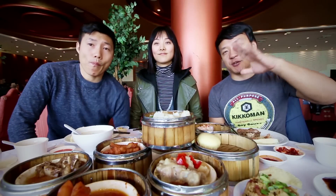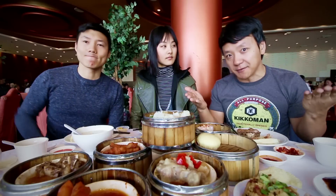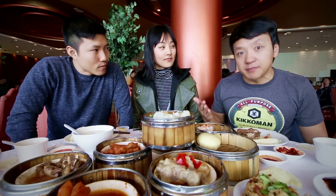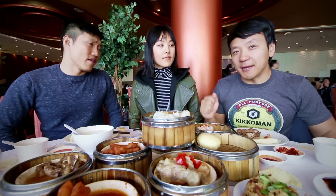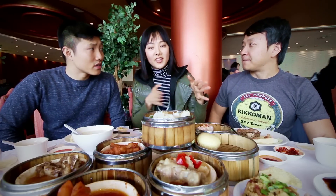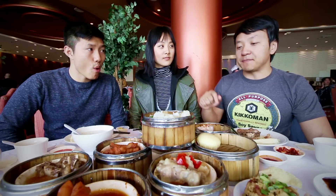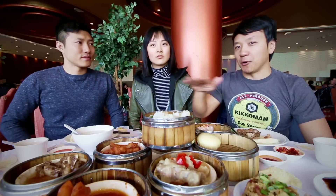Today we just wanted to show you guys some of the most popular traditional dim sum items to get when you go dim summing. Now you can be that friend that takes people to dim sum and acts like you know what you're doing. A couple of rules: first, be willing to try everything — don't be the guy saying 'that looks weird.' Try everything. Gotta share. Everything is small portions, so just get a bit of everything. Never order a dish just for yourself — this is a sharing environment.